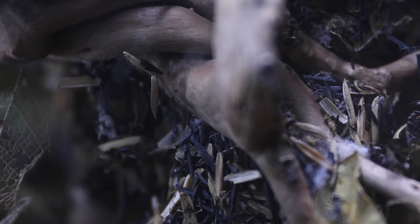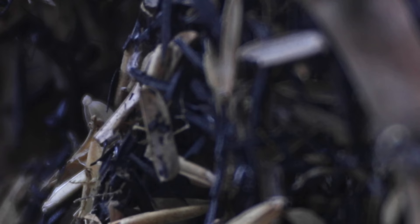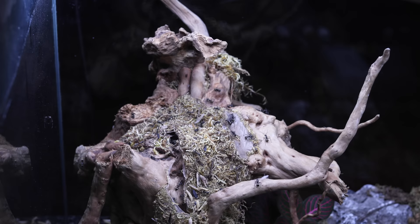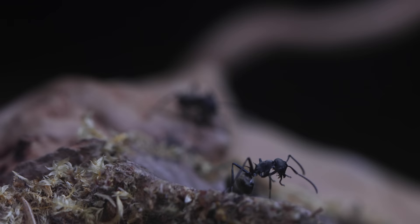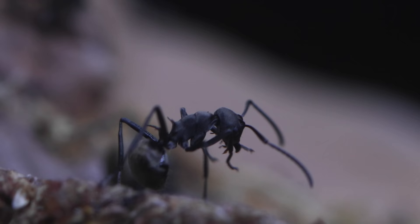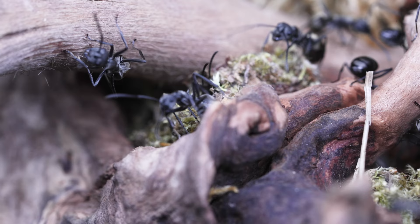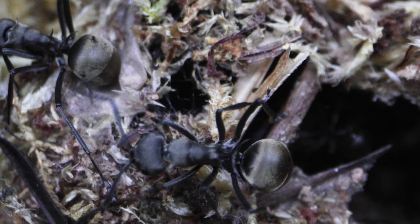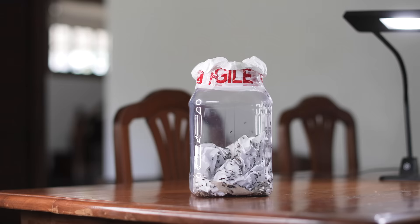Before we continue to watch the ants' web spinning process and behold the final product of all this web building, for those of you who are new to the channel, let me introduce you real quick to these truly spectacular pet ants of ours. We the AC Family named them via a mass vote to be called the Blades of Midas. They're a species belonging to a genus of spiny ants known as Polyrhachis.